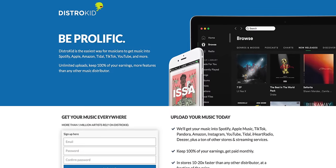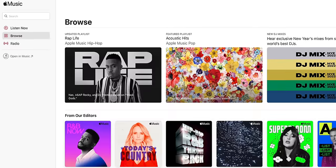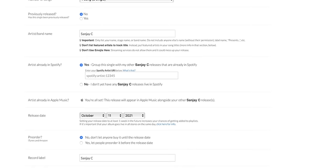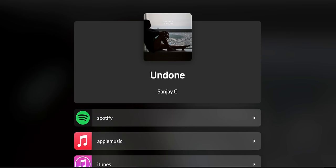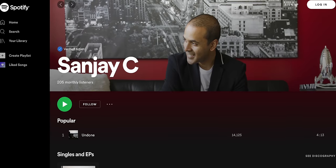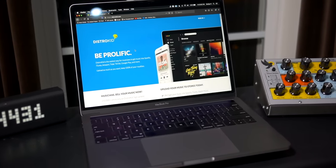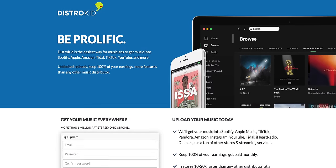If you're writing songs and producing music at home, you should share them with the world. DistroKid, the sponsor of today's video, lets you upload your music to Spotify, Apple Music, YouTube, Pandora, Amazon, and pretty much everywhere. Just upload your track and some artwork and they do the rest. DistroKid also collects earnings when your listeners play or purchase your music and helps you market it with a HyperFollow page. There's a link in the video description for 7% off your first year of DistroKid membership.